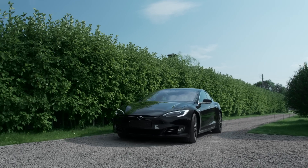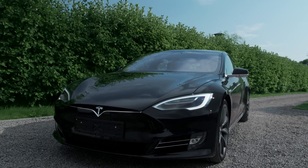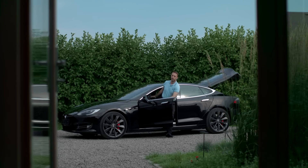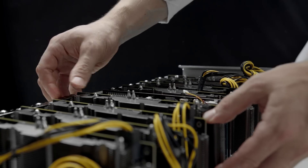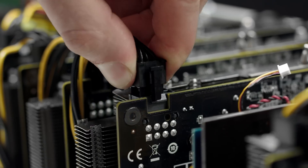Bixbit Miner is a compact, scalable, movable complex equipped with immersion cooling, life support, and remote administration systems designed to solve major problems at mining, making the process more comfortable and efficient.